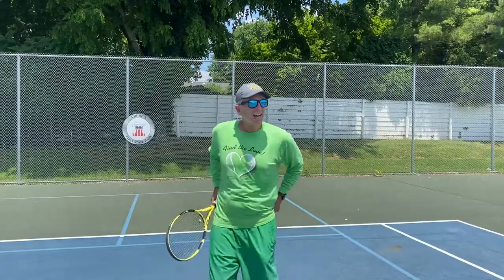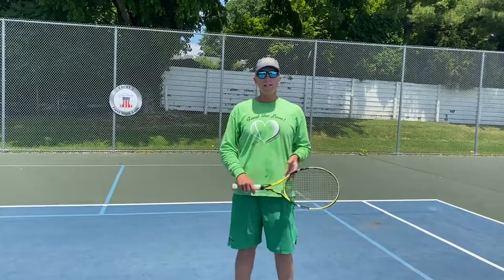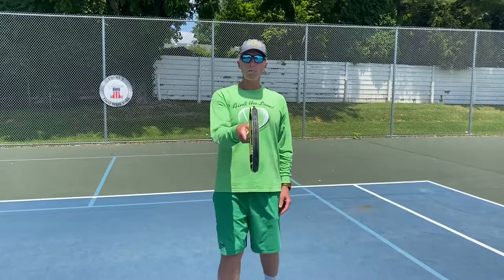Hello everybody, Macounty Tennis beginners. I'm going to go over a couple things again — some common mistakes I've seen that we could do a little better. One: we're going to grip the racket like a handshake, except we're going to make it a little flatter.